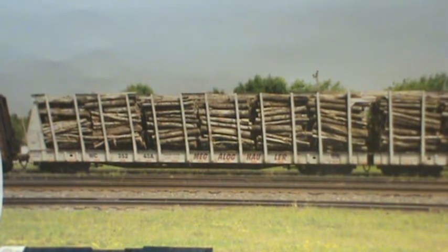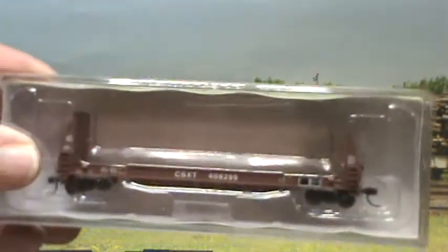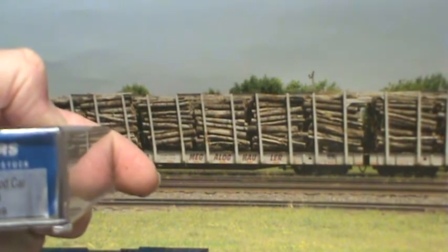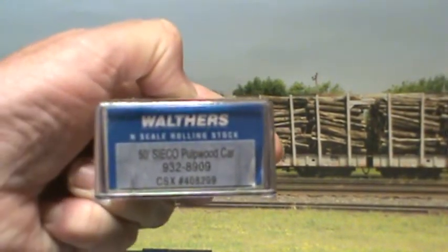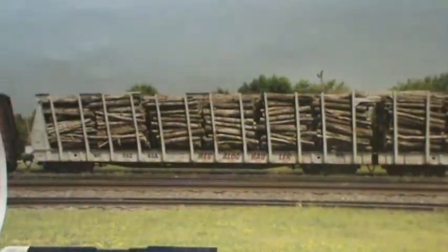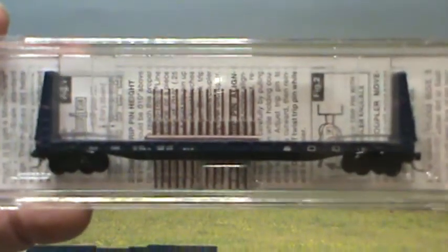I'm not sure whether to use 61 foot bulk end flats or to use a 50 foot. If I use a 50 foot, I got a few of these from Walthers — the Seacoast Pulpwood cars. I don't know whether to use two of them or to use two of these Microtrains 61 footers.